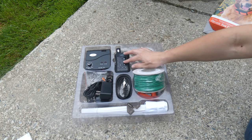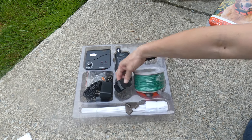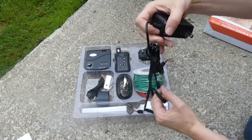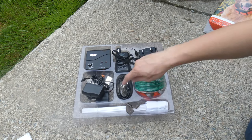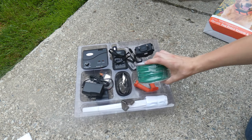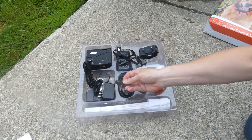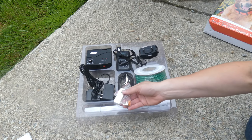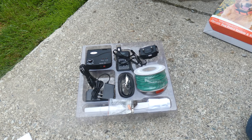Before we set everything up, I just wanted to show you guys what you get. You'll get your transmitter, which is your handheld remote, and this is the receiver for the collar. There's also the collar itself, and it comes with a lanyard for the remote. You get the boundary wire, the boundary flags, and the boundary wire connectors — those orange things you see under there. There's also a resistor, a test light, a spanner, and some long prongs so you can switch those out. There are also adapters, plug-ins, and a USB cable.